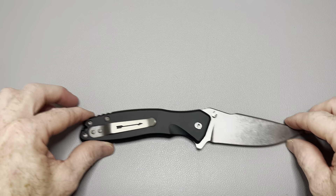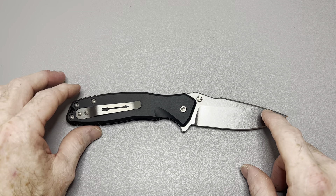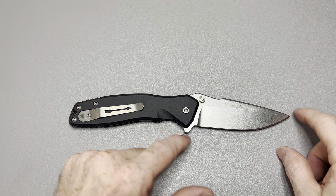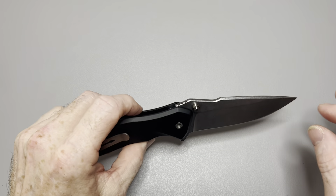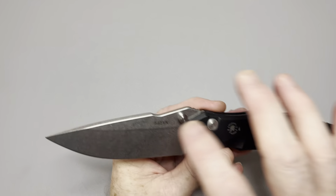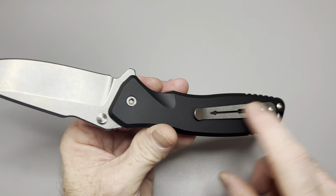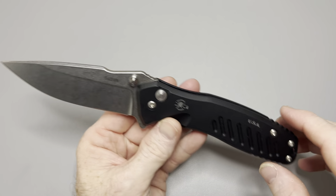Let me give you the specs on it real quick, and then we'll do some size comparisons. The designer of this knife is Curtis Lovito — great job to him if he ever happens to watch this video. Blade length is 3¾ inches; overall length is 8¾ inches; blade thickness is 153 thousandths. CPM S45VN blade steel with an HRC of 59 to 61. Drop point blade, 6061 aluminum scales, and 6AL-4V titanium clip — so you could anodize this and add some color to it if you wanted to, which would be pretty cool. Weight is 4.7 ounces.